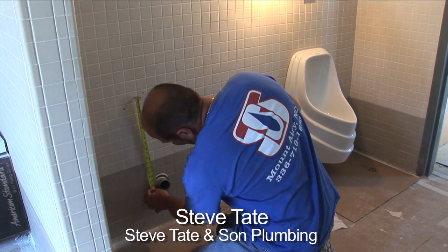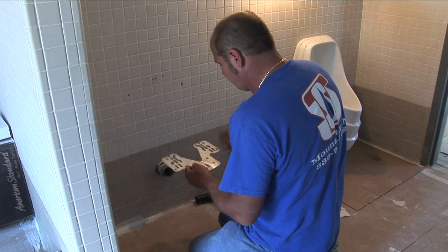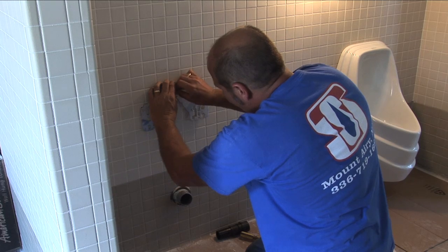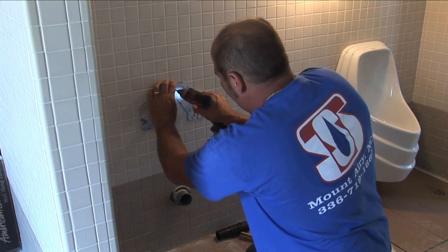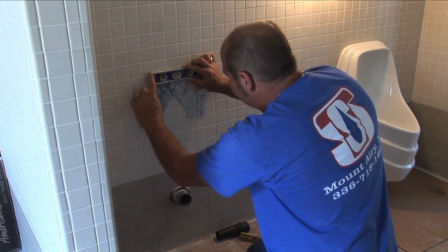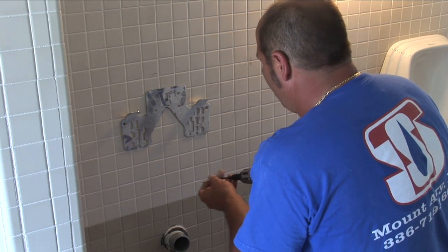Drain height on the journal is 18 inches from center of the drain to the center of the top hole in the bracket. Center your bracket up on your screws. Level your hanger, then finish supporting your hanger with some more screws.